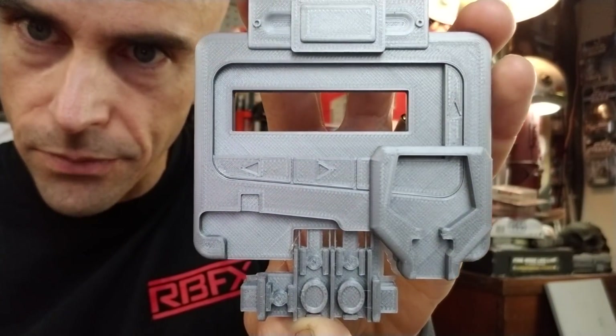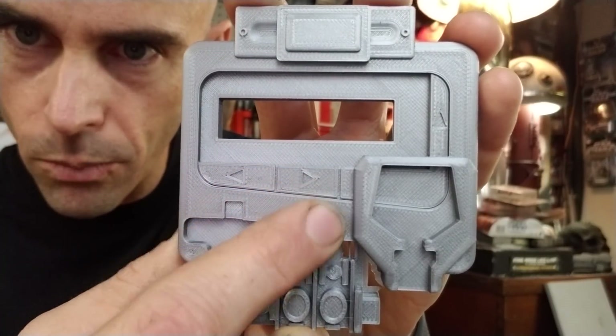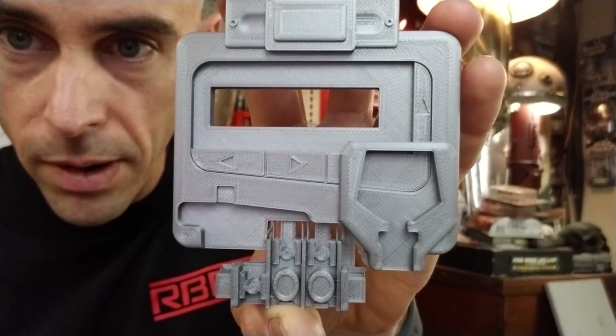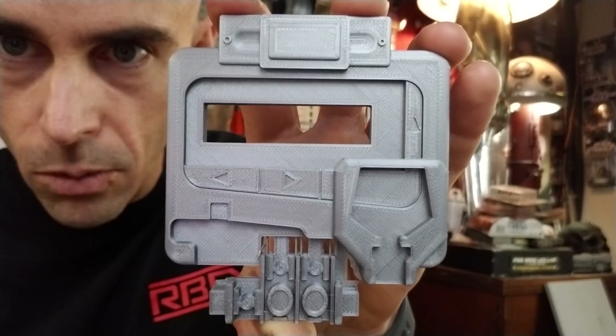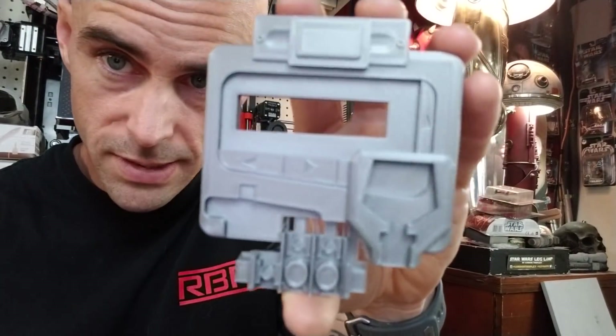You can see the pattern from where the nozzle moves around. Now to the touch it feels pretty smooth — you don't really feel it too much, and I think one layer of primer would basically get rid of that pattern. But it's there, and you can see the print quality when you see it up close like this is pretty apparent. If it's far away you almost don't even notice, but up close you can see it.